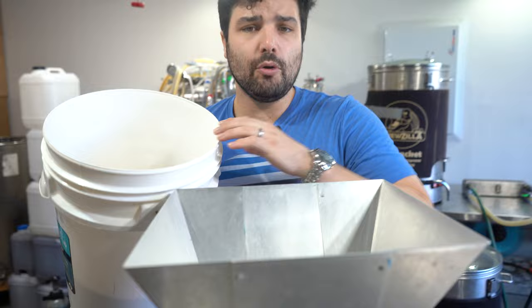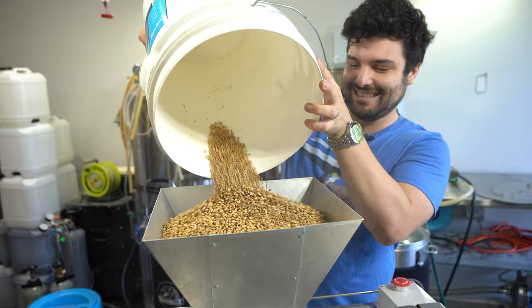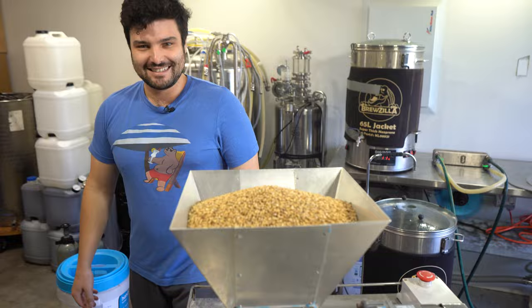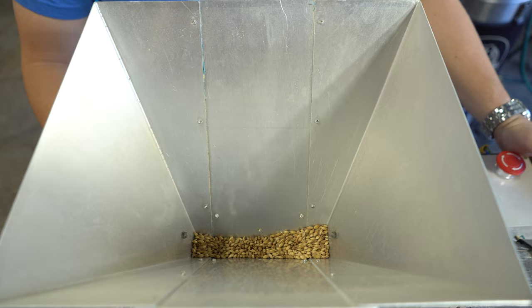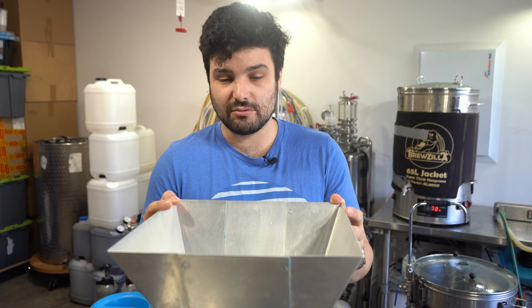Important to point out: don't put the rice hulls or the oats in the mill — they don't go through mills. Just add them to the rest of your grains when you finish crushing. Also the hot cross buns — hot cross buns probably wouldn't go through a mill either. That right down in there is a one millimeter gap between the rollers, if you are new to using a grain crusher. Start with that — it's about the width of a credit card, and it'll generally do the job. You can always adjust it as you need from there.